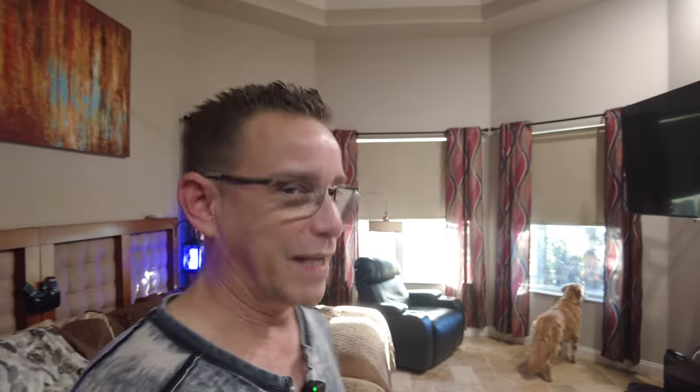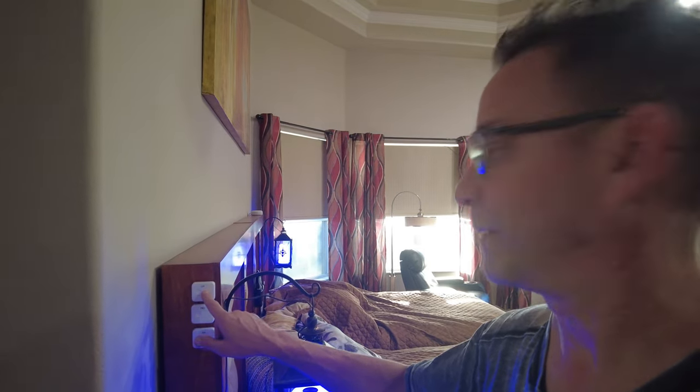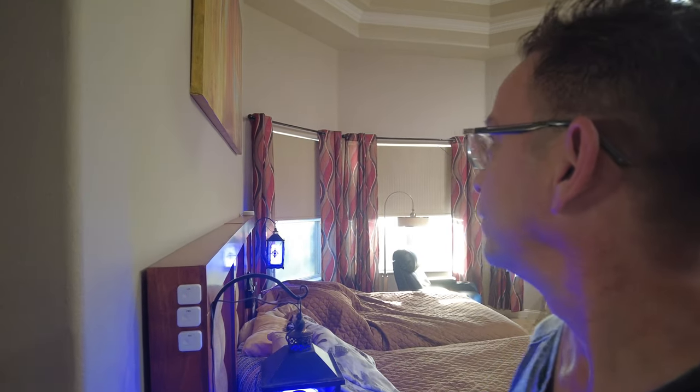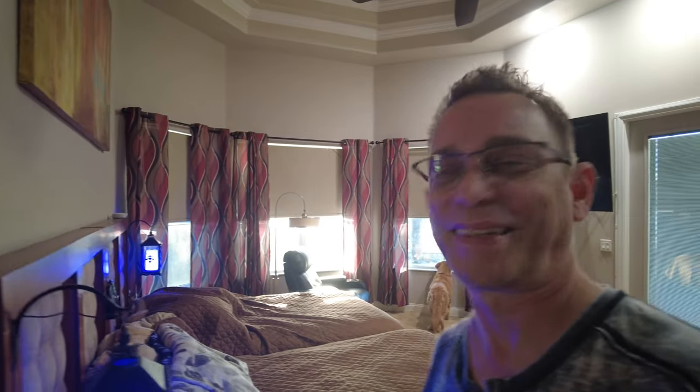All right, we're back and we're going to try out the SwitchBot switches. We've got Mr. Harley Davidson joining us today — he's looking for squirrels out the window. That's his favorite window to wake up to and look for squirrels in the morning. We're going to try not to disturb him too much. I'm going to go ahead and try out the left-hand curtain that we just programmed — press the left-hand close button. Pretty responsive guys, pretty good.